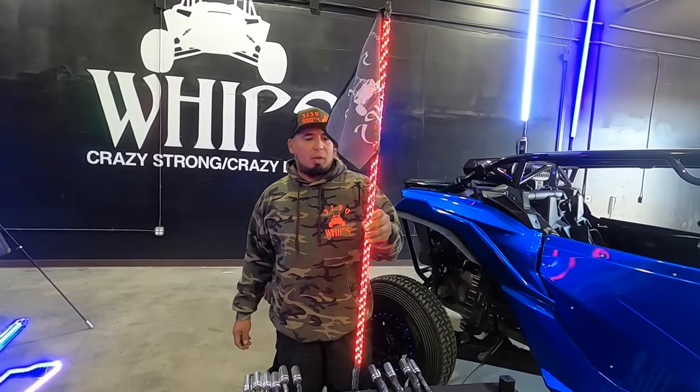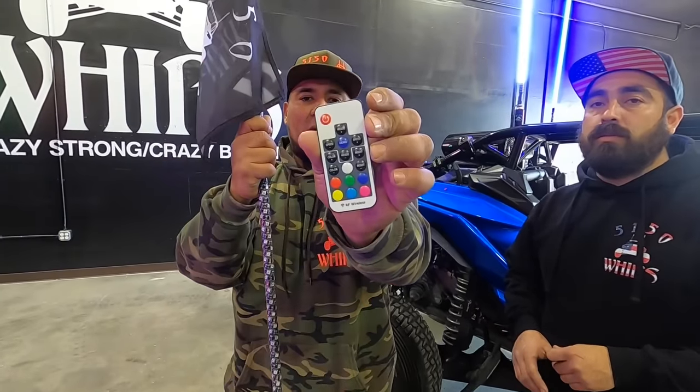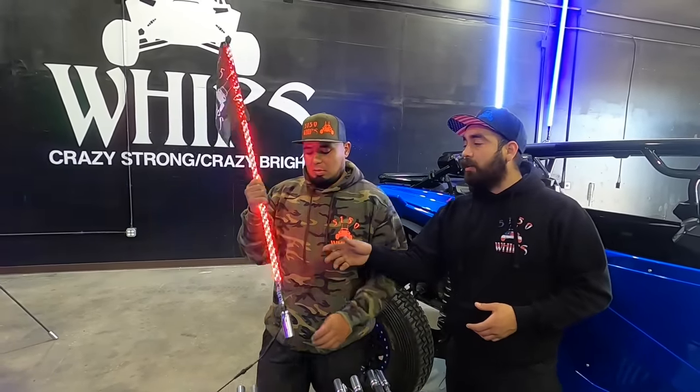So this is our standard whip, it's four foot and it's controlled by a remote. Basically you have every mode on this remote. Really simple to use, it's pretty intuitive, just grab the control and press the button. And this is our entry level whip. We're going to move on to their Bluetooth entry level whips, which are awesome as well.